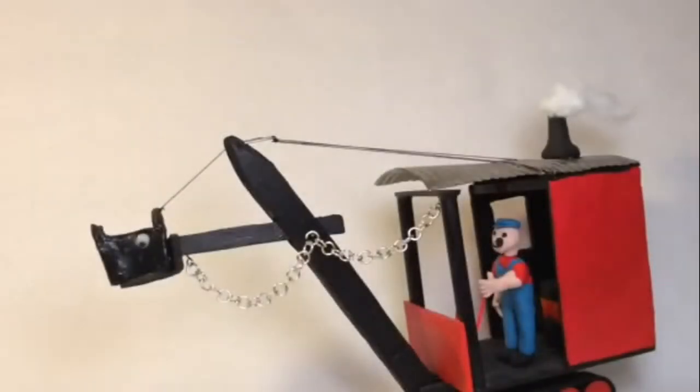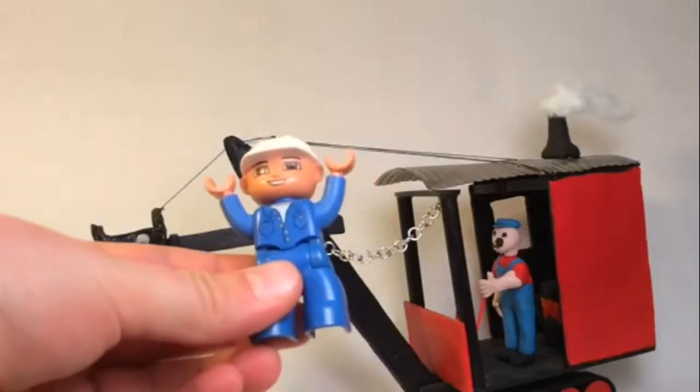Hi guys, Lego Master here. Today I'm going to be doing a video on my entirely scratch-built Mary Ann, the steam shovel from the book 'Mike Mulligan and His Steam Shovel.' This is G scale — I hope that's obvious, but if it wasn't, here's a Duplo person for reference.